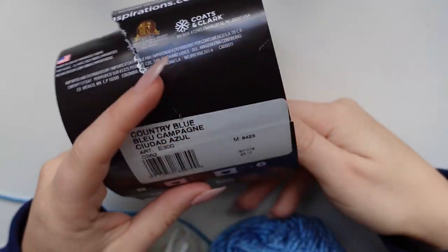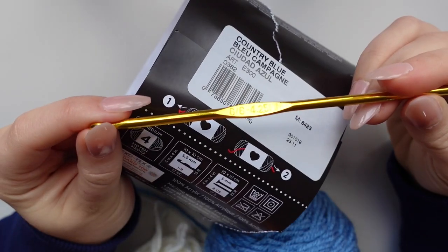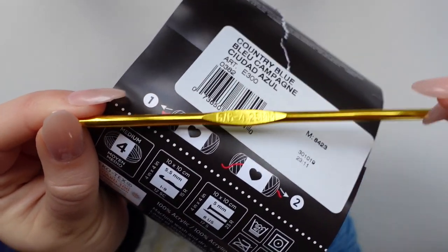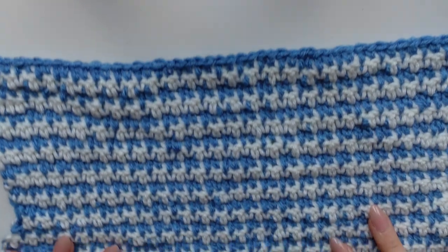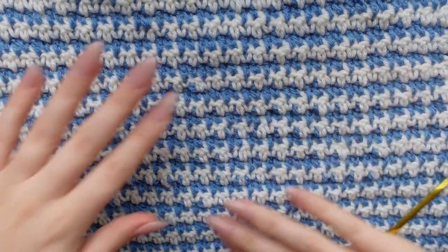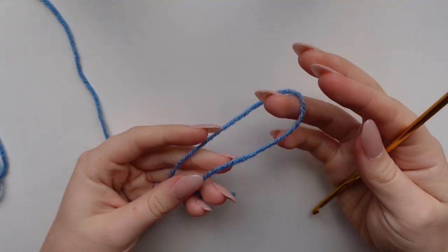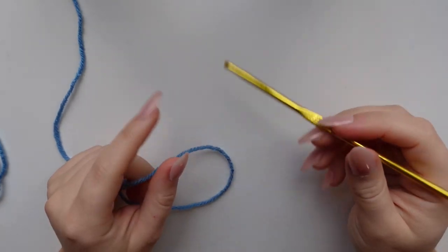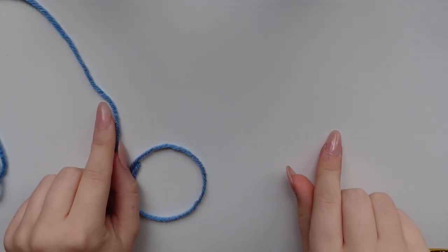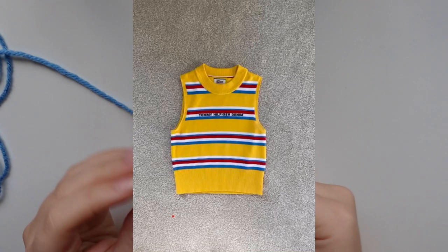The blue is called Country Blue and the white is called White. On the label it says I hook, but I wanted to go with some tighter stitches so I grabbed a G hook, or 4.25 millimeter for all my Europeans out there. And this is what our stitch is going to look like — it really is just two stitches repeating and that is it.